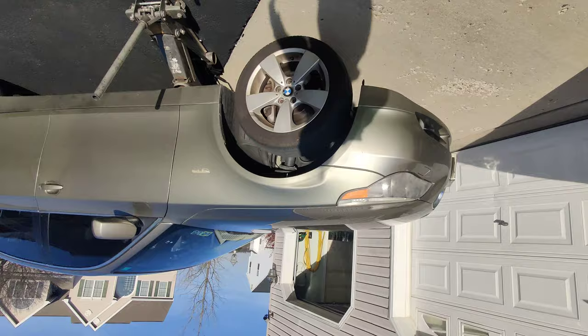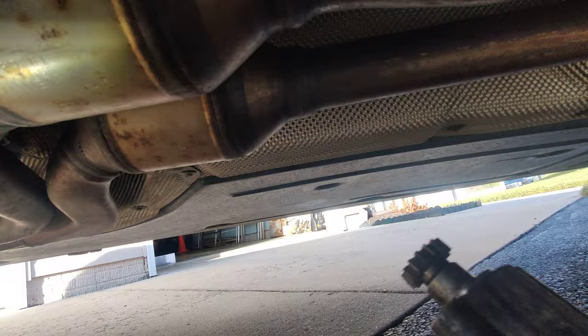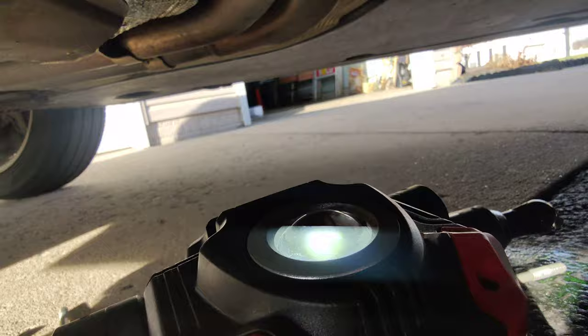This works on the E60 or E61, whichever this is supposed to be. This can be done on jack stands with the exhaust not attached. For the plugs, you want to get yourself a pick so you can slip it under and slip this piece over.